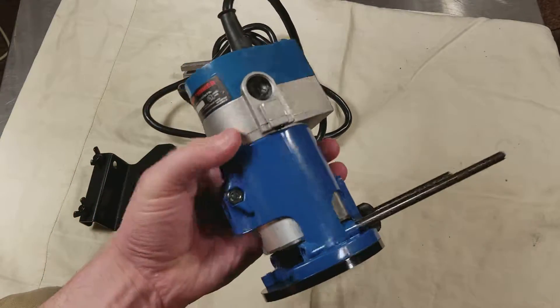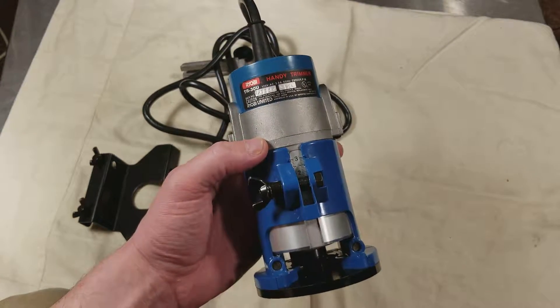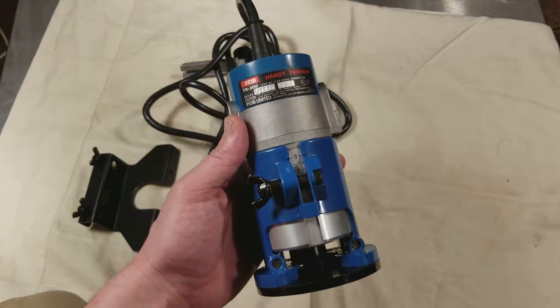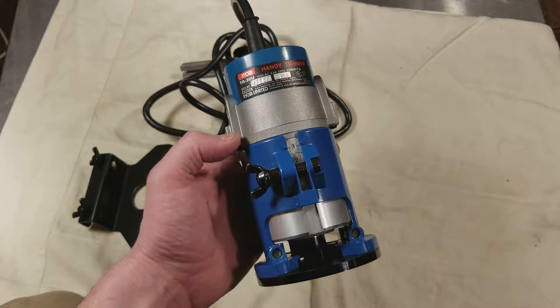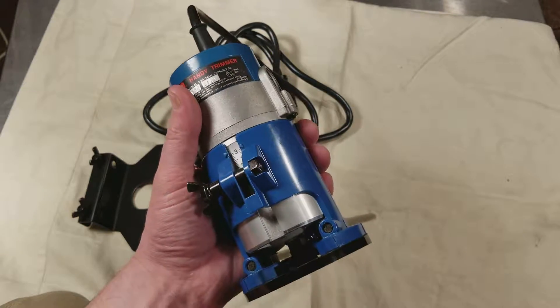So anyway, that was just a quick little review of this neat little Ryobi Handy Trimmer. If you ever end up seeing older Ryobi tools, you can kind of tell they look a little more squared off and just look like they're made of higher quality than they are today. They're not that offset green — take another look at them because they used to be really good.